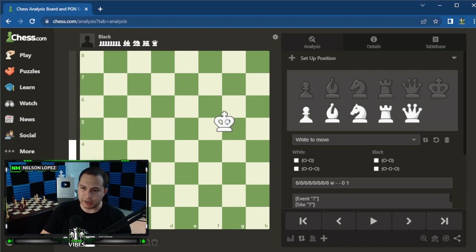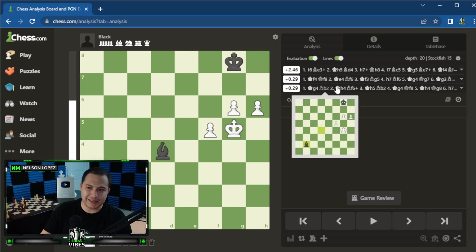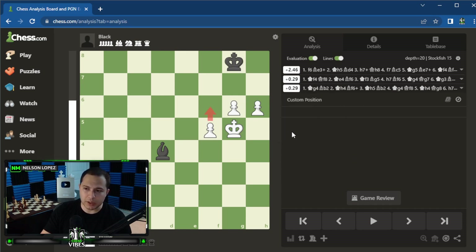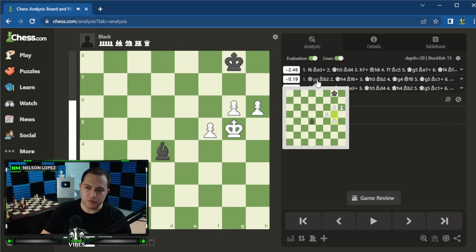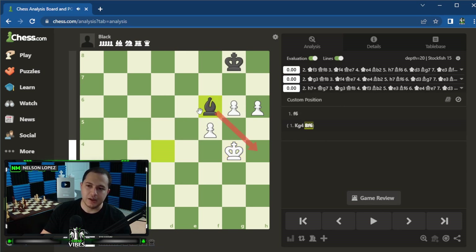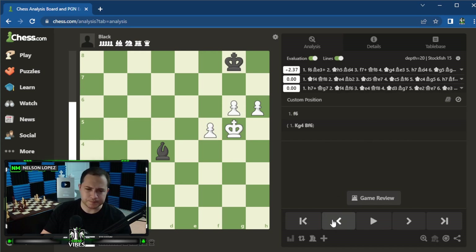You can also clear the board by clicking the trash can. Let's say you're looking at an endgame — you can set up something like bishop versus three pawns to see if it's a win or a draw. Once you've set it up, make sure you select whose turn it is, then scroll down and click Load. It takes you right back to the analysis board. You can see this is a win, but there's only one winning move — f6. If you play king g4 instead, the evaluation switches to 0.0, which is a draw.